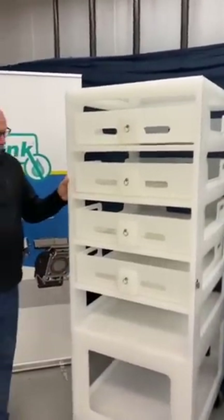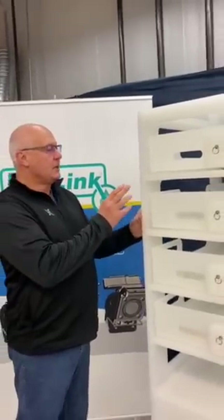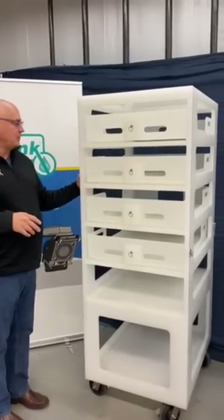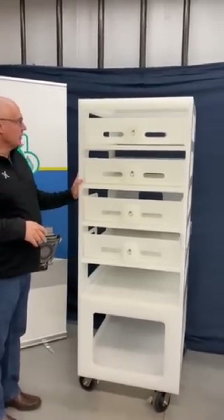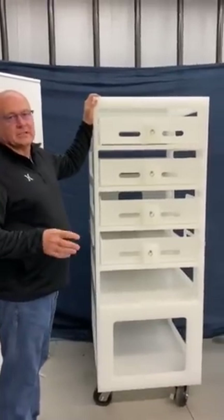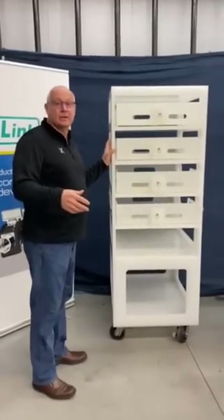First of all, all of our materials of construction are polypropylene. We can make them in either white or natural polypropylene. As you notice, all of the wells and corners are nice and smooth, so this will handle any washdown environment.